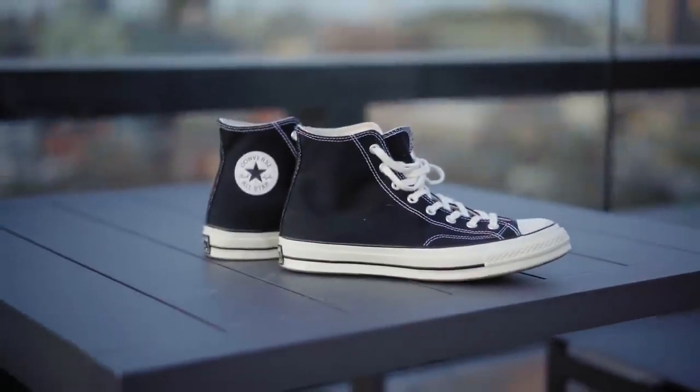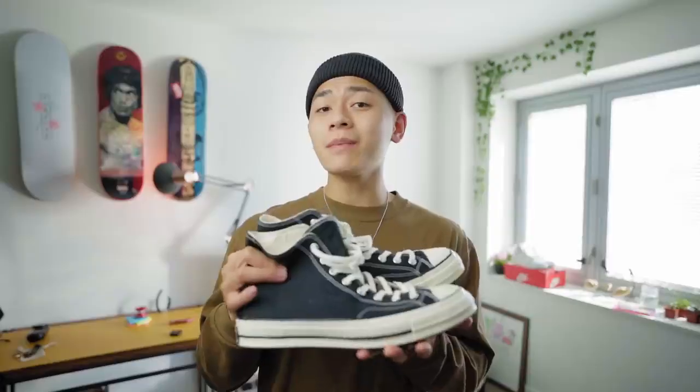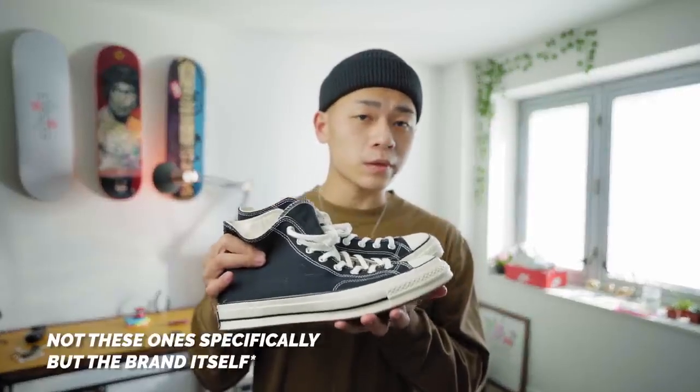Converses are a classic, having been around for over a century, and even became the first official American basketball sneaker.